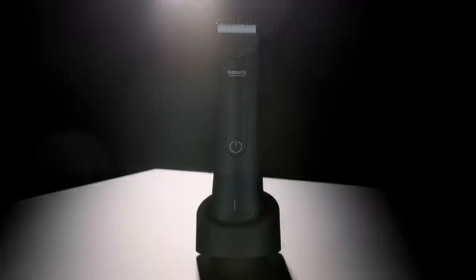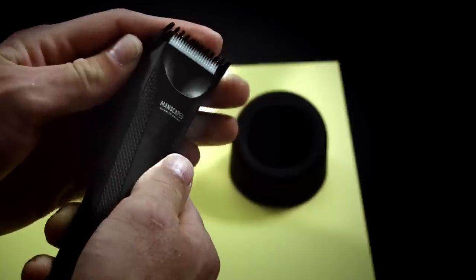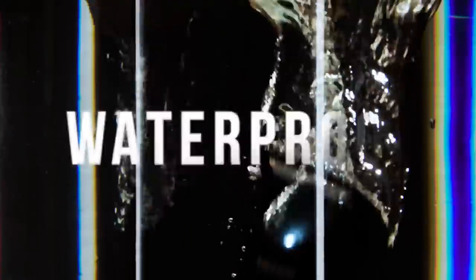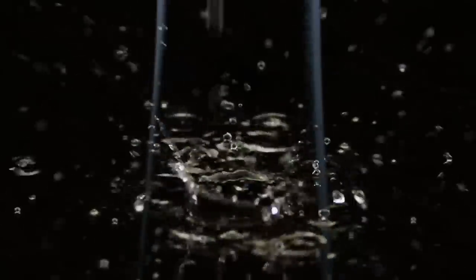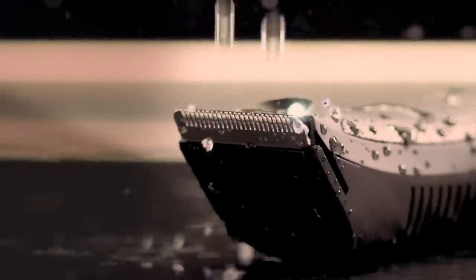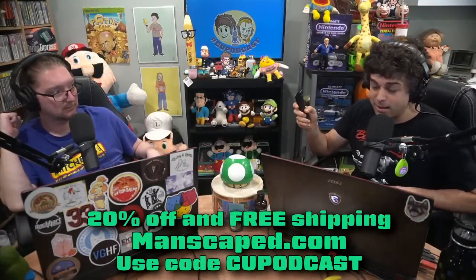It's nick-free. It's got a little light on there so you can see where you're going. No more injuries to the family jewels that are going to follow you around and haunt you all damn day long. If there was ever a time to try Manscaped, this is the time, this is the season. You can get 20% off and free shipping with the code CUPodcast at Manscaped.com.